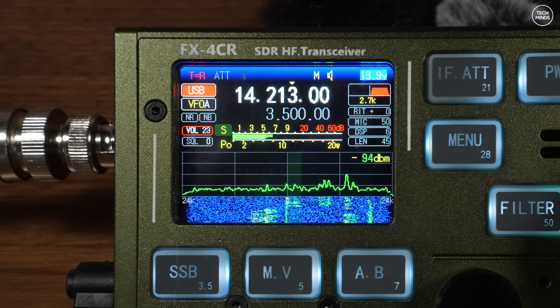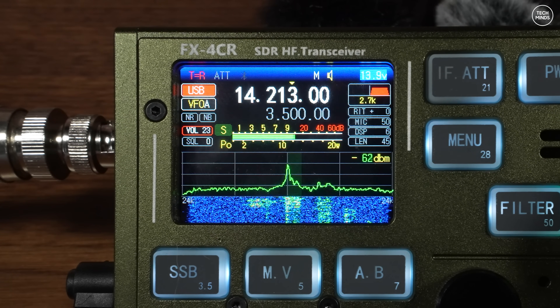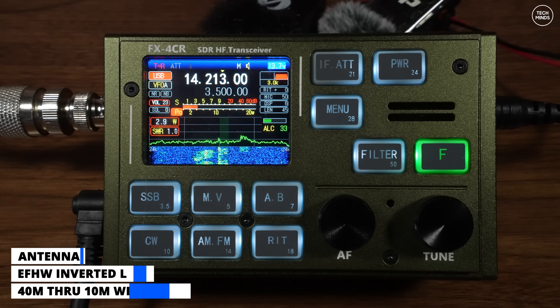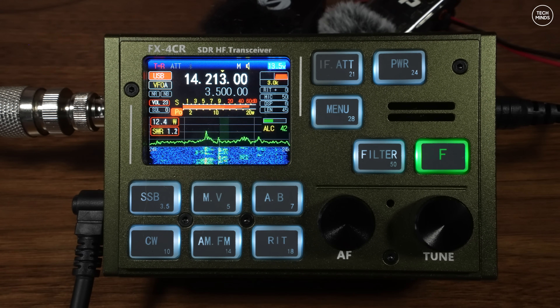Having the waterfall and scope is also super useful for searching for new contacts. Here's a live QSO demonstration: this is an SDR transceiver, M0DQW calling. The contact confirms the callsign and gives a 100% QSL — a successful contact.